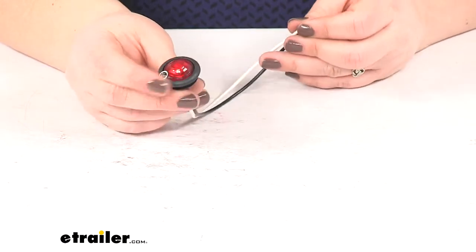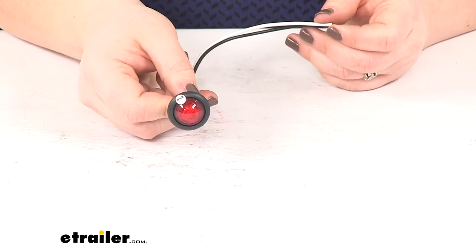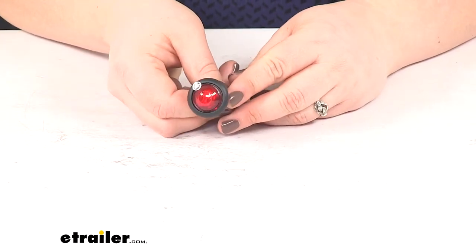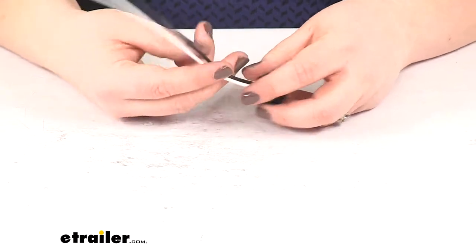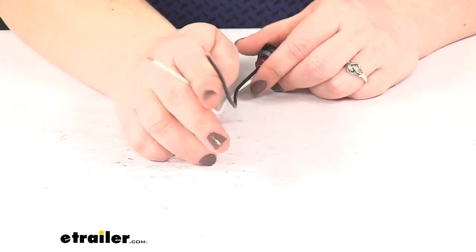It does have a recessed mount with the black PVC grommet as you can see. You might need to drill a hole to get this actually installed, and that will need to be three quarters of an inch in diameter. We'll have our two wire pigtail at the back — black for power, white for ground.